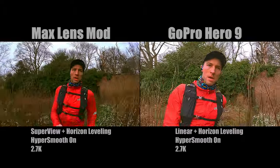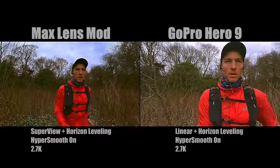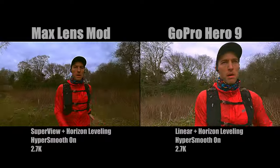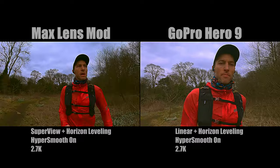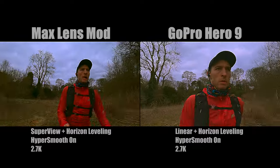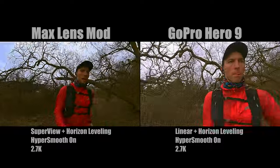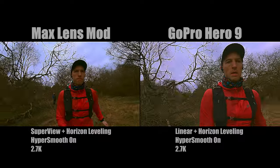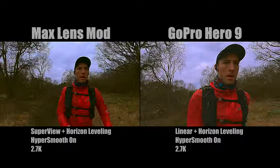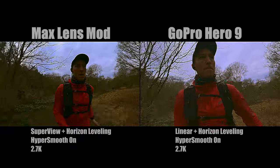I decided to create this video to see if the max lens mod would add anything to my running videos. I've decided to do side-by-side comparisons with the settings as close to each other as possible. Obviously on the GoPro it has to be linear and horizon leveling, whereas on the max lens mod I'm able to benefit from Superview with horizon leveling and 60 frames per second on both. See what you think of the video side by side.